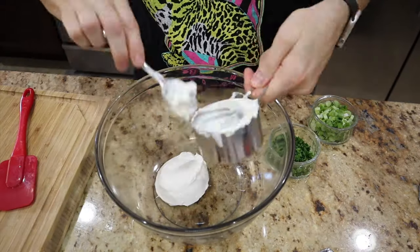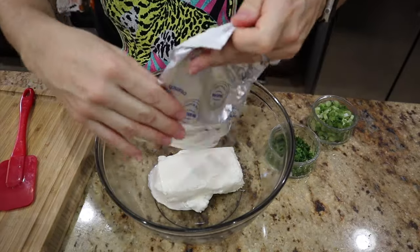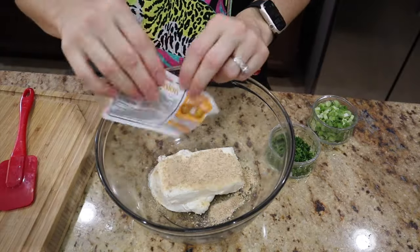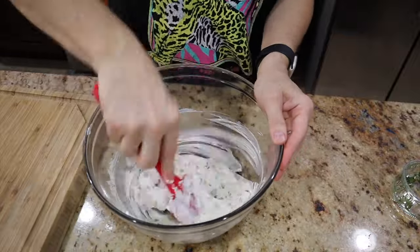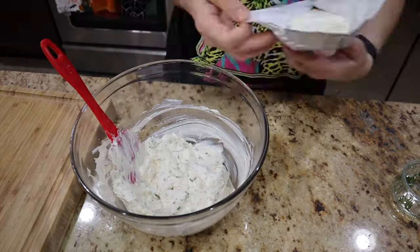I actually went with the toasted onion — it came out really really good. If you don't like onion, I would suggest making something else, but this is what my family likes. I'm just going to add everything into the bowl. Make sure your cream cheese is room temperature so it's nice and soft. I did decide to go back and add some more cream cheese — it just wasn't enough.